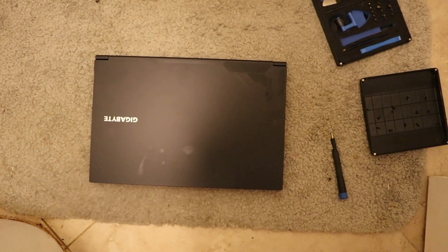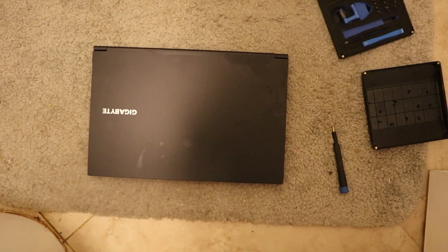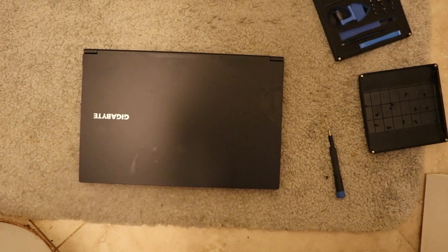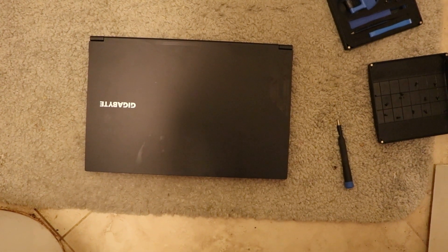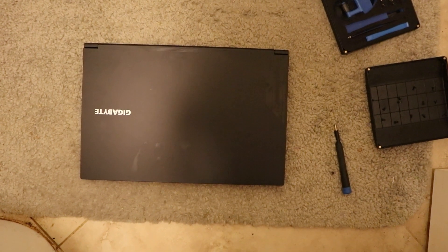This is a Gigabyte Notebook, 8GB, 460 GeForce, V5, 12-core.